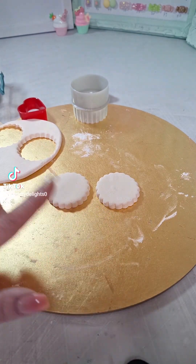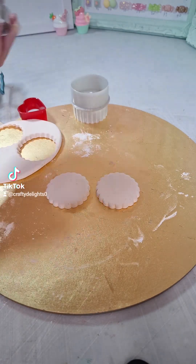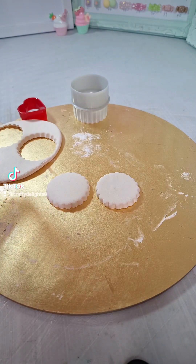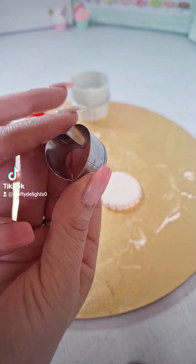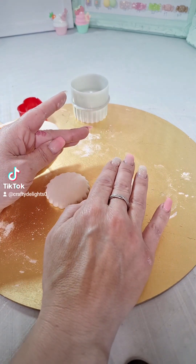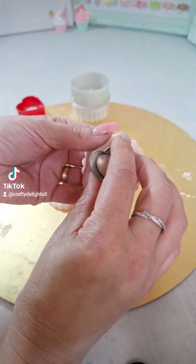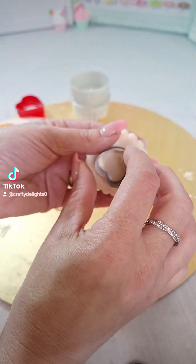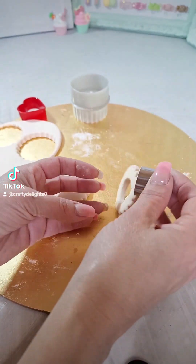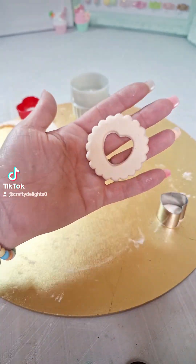We now have a top and a bottom. Then we need to cut out the middle — you can do a circle, a love heart, whatever you like; it's the same method. I've got this little metal love heart and I'm going to aim for the middle. I've just floured it, and then I'm going to cut out the middle for the love heart.